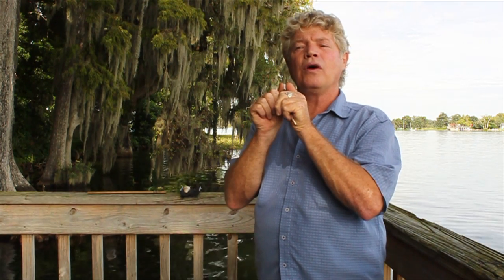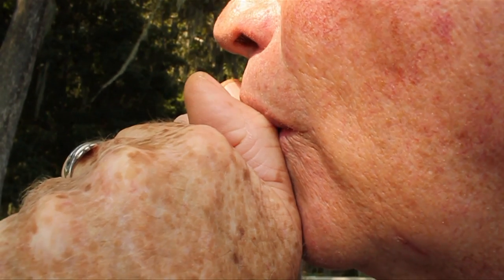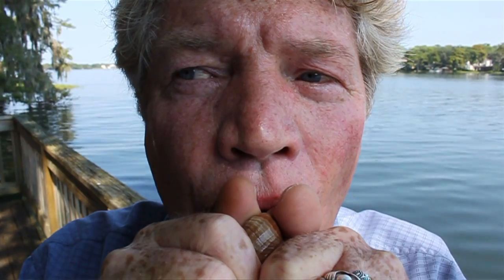Lips are shaped in the word 'who.' Keep them soft. Both lips should touch your thumbs. This is the only wind instrument in the world where the lips of the player do not touch the instrument — the lips always touch your own thumbs.